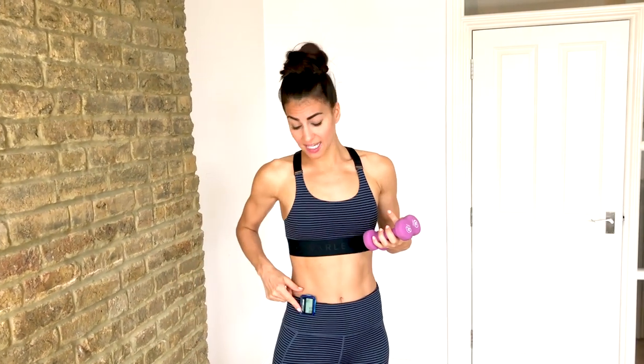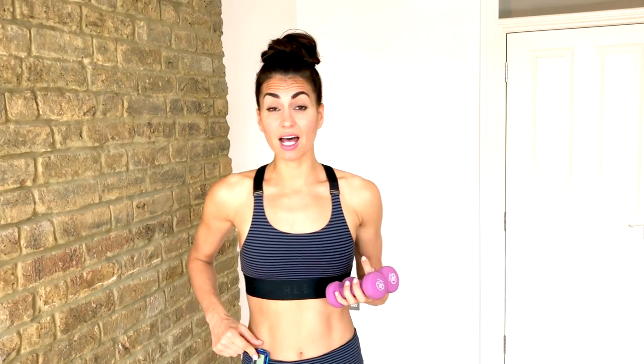If you don't have any weights, grab two bottles of water and let's get to work. I've set my gym boss timer to 30 seconds on for 10 rounds, although we only have five moves. We're going to do two variations on each move and it will be five minutes.